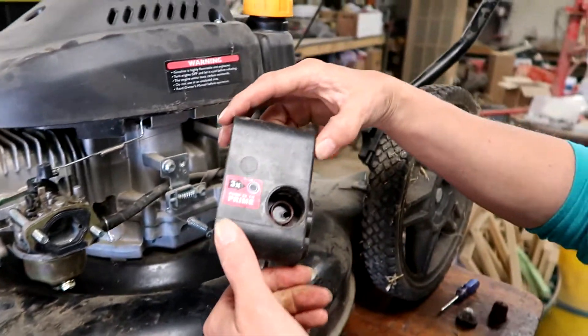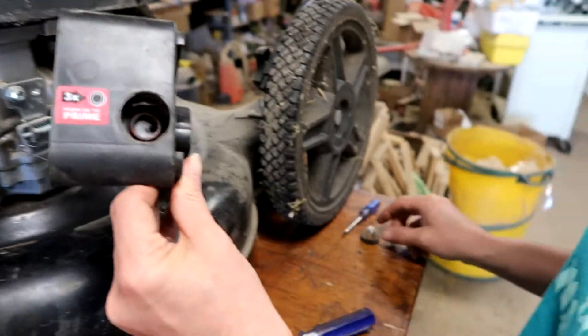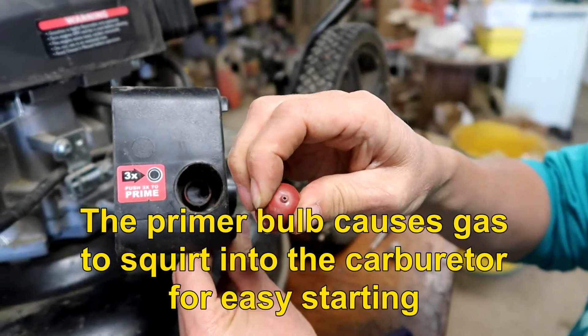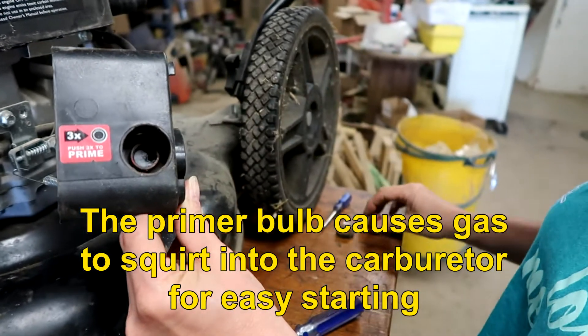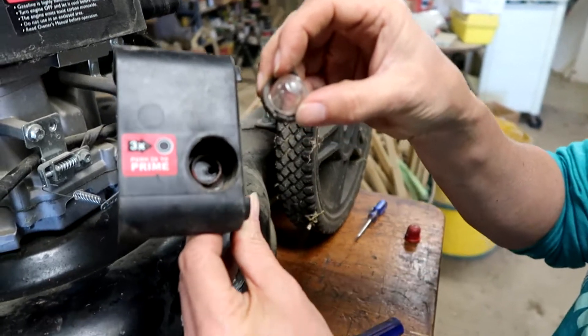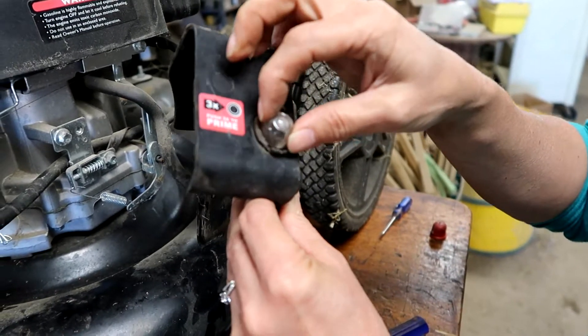The other thing we have to address was the primer bulb. The old primer bulb was just hard as a rock — wouldn't push. So we did get a new one. It just goes in this little ring and all she does is shove it in until it clicks into place.